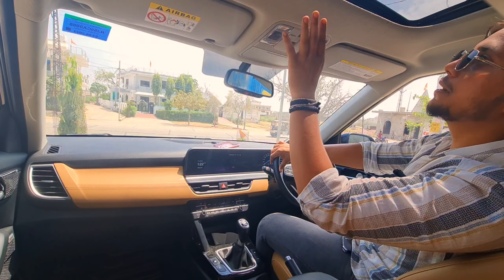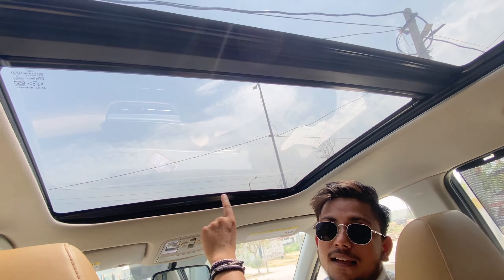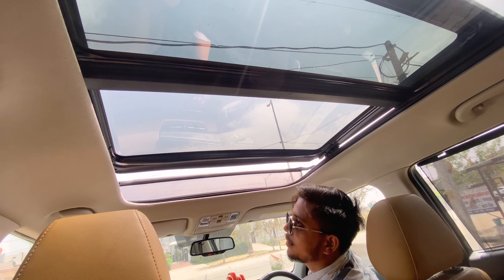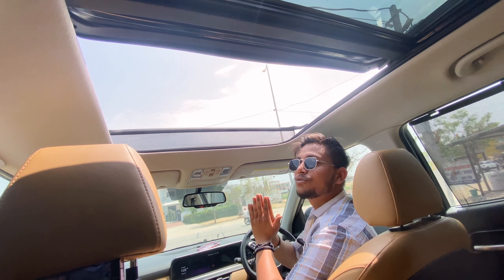There is a sunroof. You can see the rooftop here. If you want to open it, you can click the symbol here and see the roof fully open. Look at this guys! Look at this! Wow! So amazing!